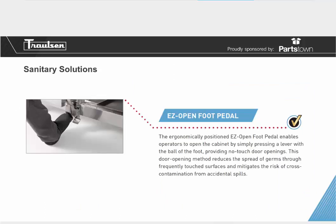Sanitary refrigeration solutions. Since the pandemic began, sanitation has become a very important consideration. One of our good designs is the easy open foot pedal. The ergonomically positioned easy open foot pedal enables operators to open the cabinet by simply pressing a lever with the ball of their foot, providing no-touch door openings. This reduces the spread of germs through frequently touched surfaces and mitigates the risk of cross-contamination from accidental spills — especially useful when both hands are full during loading.